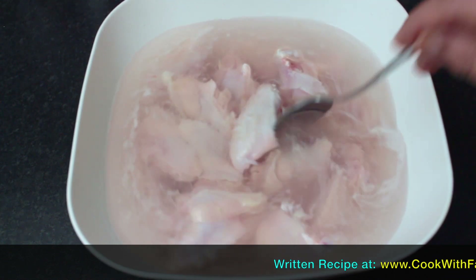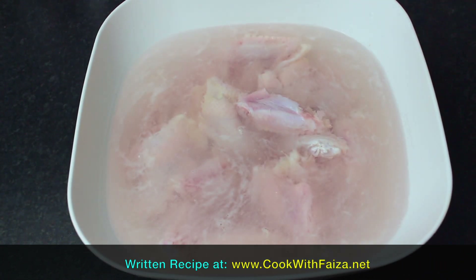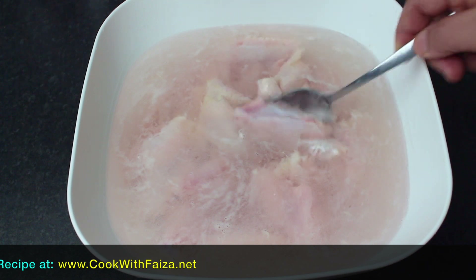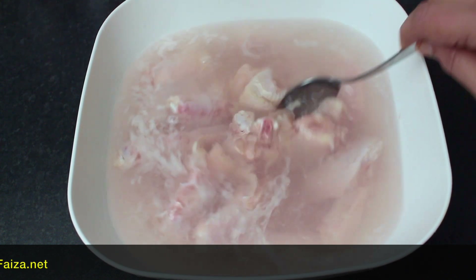You can make it crispy. I will leave it for marination. Now we will dry it well — just rinse it with water and pat it dry. You don't need too much water, because the next step is the coating, similar to how you coat a steak.